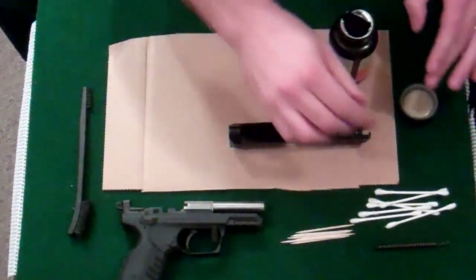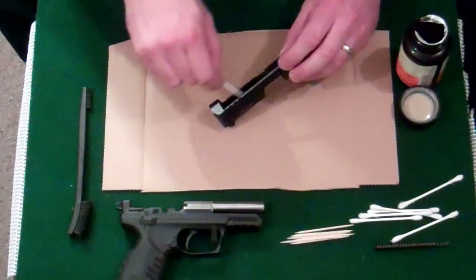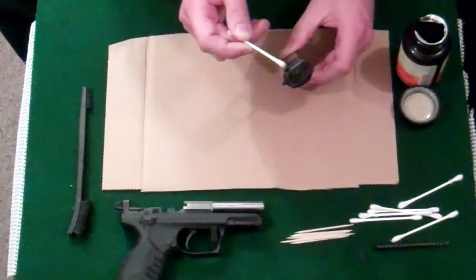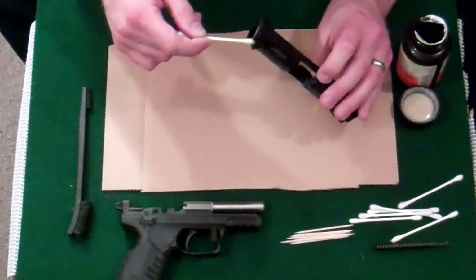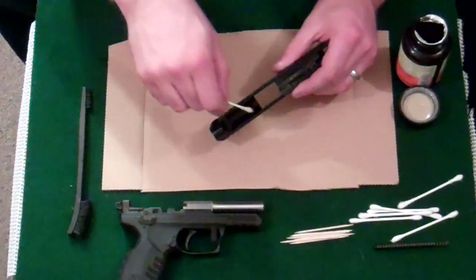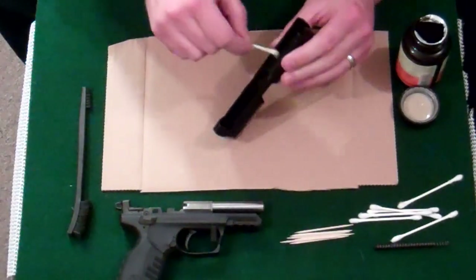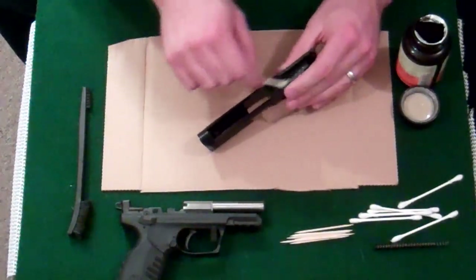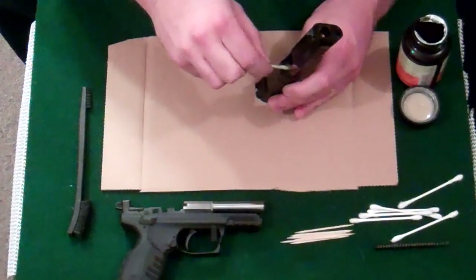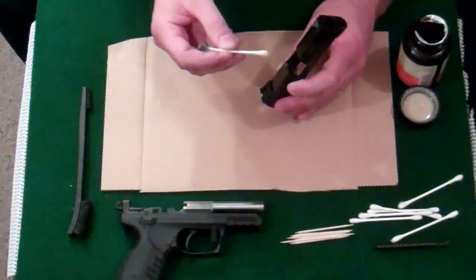At this stage I'm just going to apply a generous coat of Hop's 9 to the inside of the slide, and the front here of the muzzle. Paying particular attention to the places where there would be carbon or residue from firing the .22 cartridge, like right up here for the extractor. You can see it's turning brown quickly. I'm not going to re-dip that in my Hop's — clean end only. It only gets one stick per part.